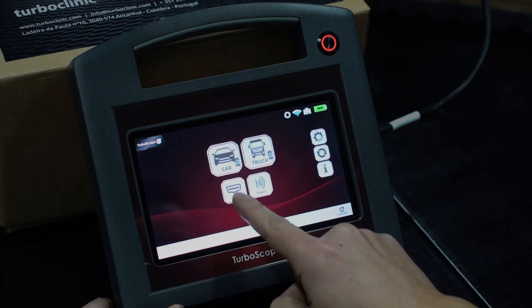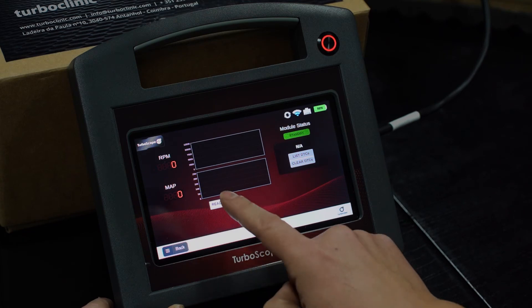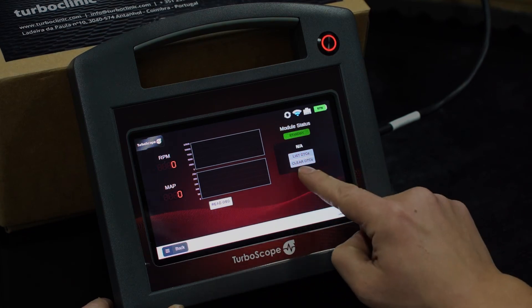OBD features are also available. It gives you the option to read the errors or DTCs on the car, as well as clearing them.